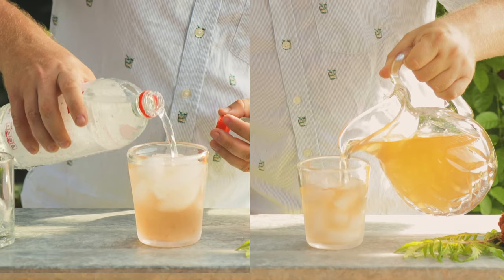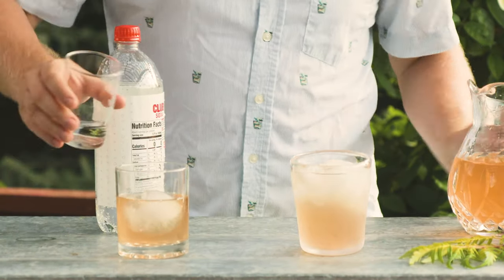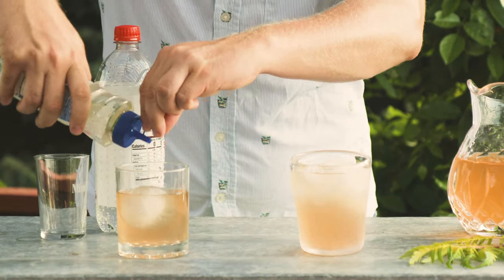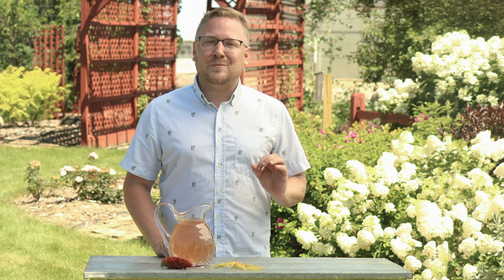Want an afternoon spritzer? Just pop in some soda water for some extra bubbles. If you need a happy hour cocktail straight from your garden, mix the Tiger Eyes Lemonade with a splash of vodka or gin, a little simple syrup, and then pour over some soda water. The perfect summer drink, en naturel, from garden to glass.